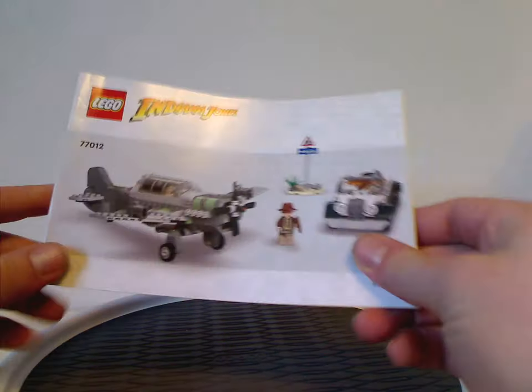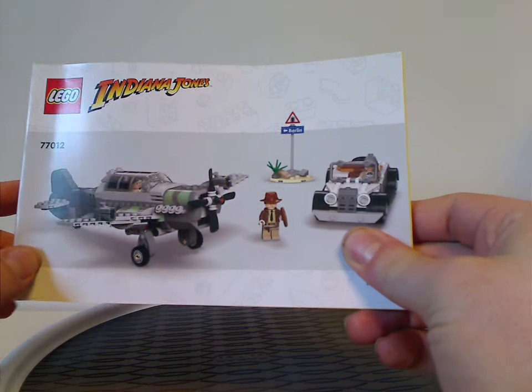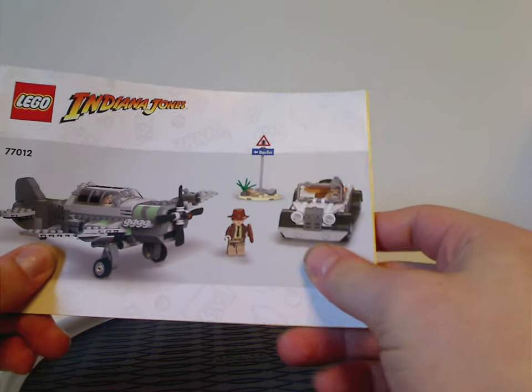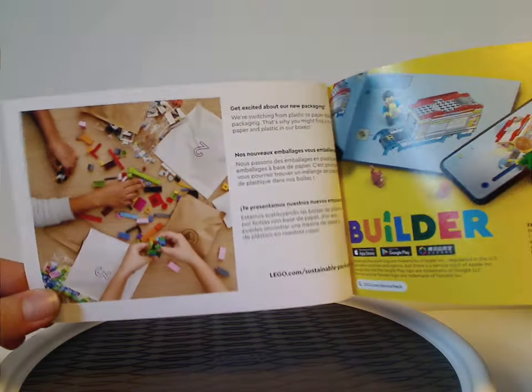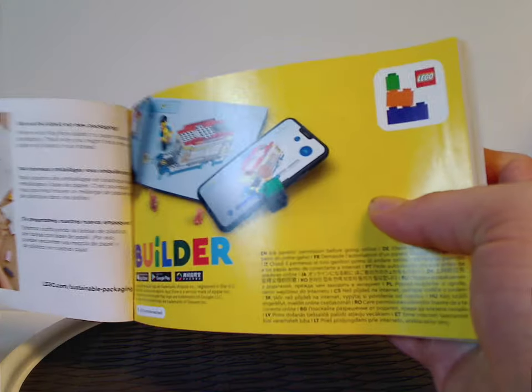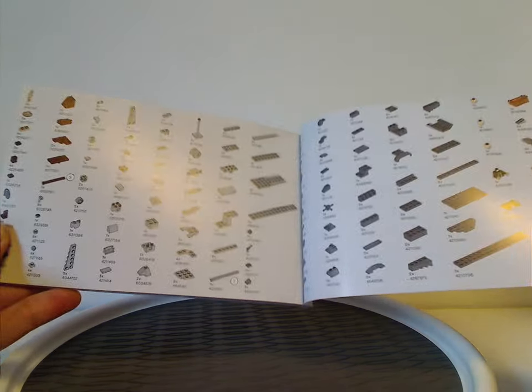Now onto the instruction manual, which has that same plain artwork style they've been doing since last year. You can see how they're transitioning to paper bags, with the builder app on the back side and instructions on how to enter the online survey, then all the pieces that come with the set.